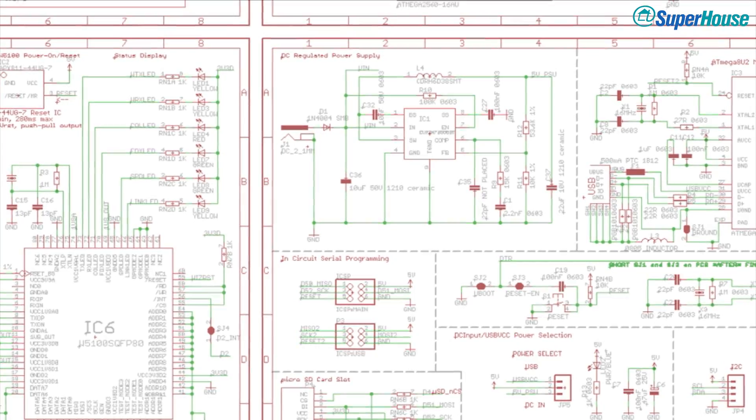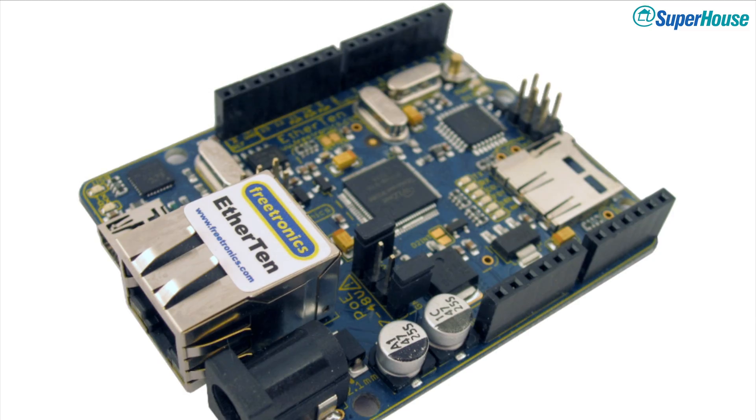Hi, I'm Jonathan Oxer and this is Superhouse. Right from the start of the Sonoff line, from the very first model, they've always used the Espressif ESP8266 or ESP285 processor, because they use Wi-Fi for communication. But ITEAD have just brought out this new model — the Sonoff Basic ZBR3. It drops Wi-Fi, doesn't use the Espressif chip anymore, uses a Texas Instruments chip instead, and uses Zigbee. So what's that all about?